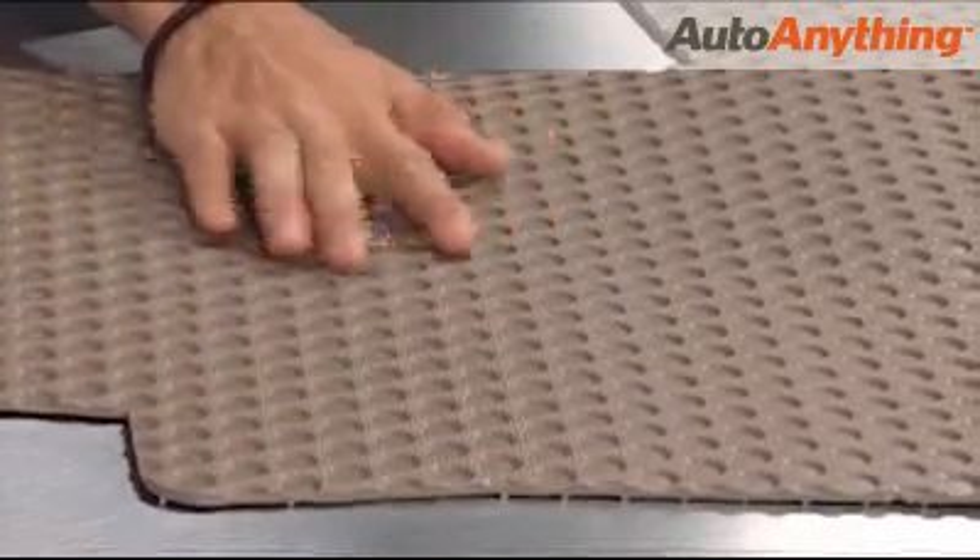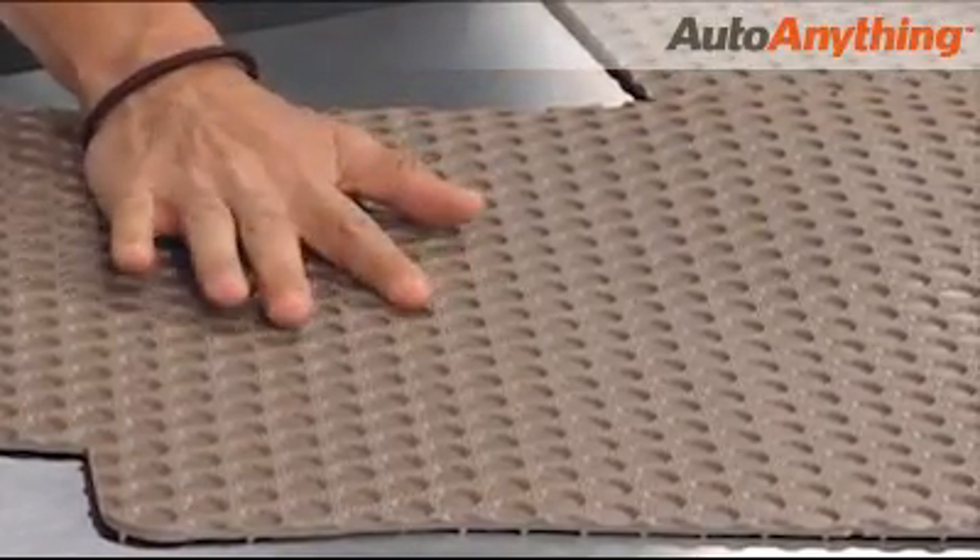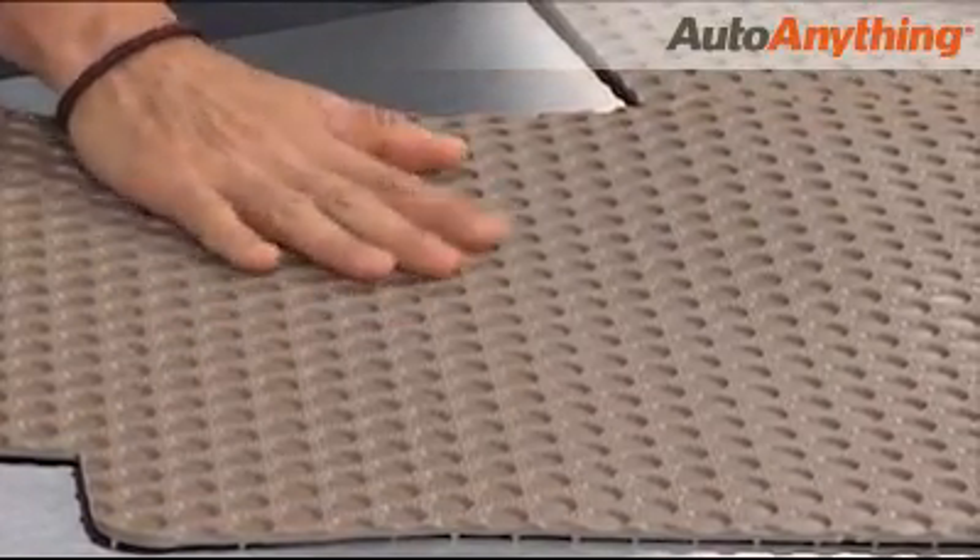Cleaning these mats is easy thanks to durable rubber material. Just remove them from your vehicle and simply spray the muck off with a hose.